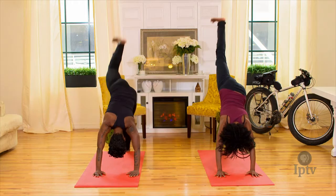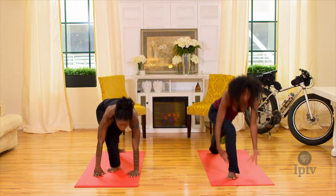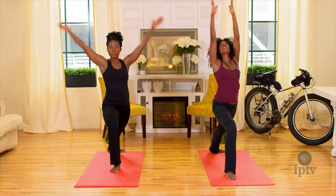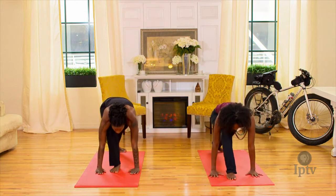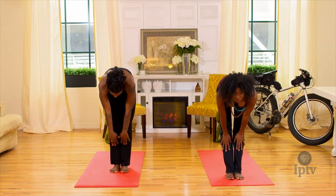Inhale, lift the right leg up, bend the knee, and bring the foot all the way through to lunge. Lift the upper body back up, looking at the thumbs. Exhale, float the hands back down to the mat. Inhale, back foot front, prepare pose, hands to shins, look up.